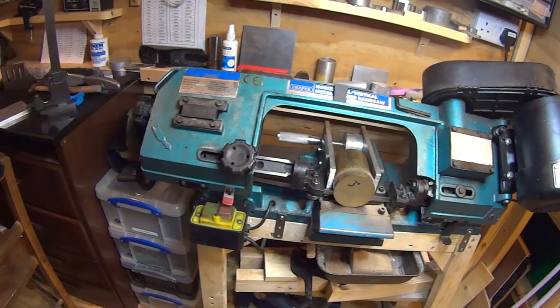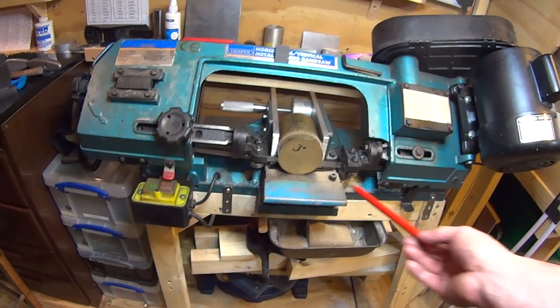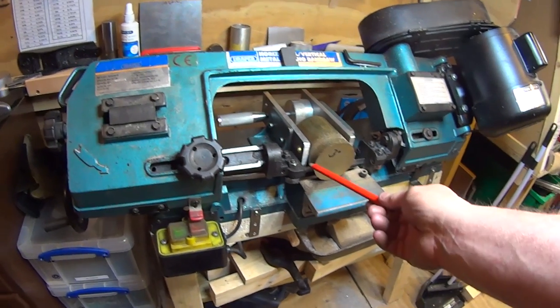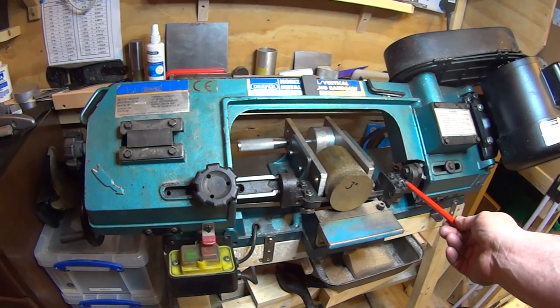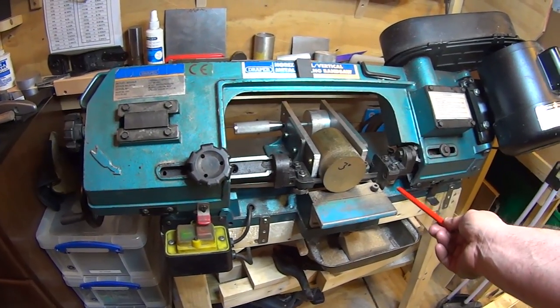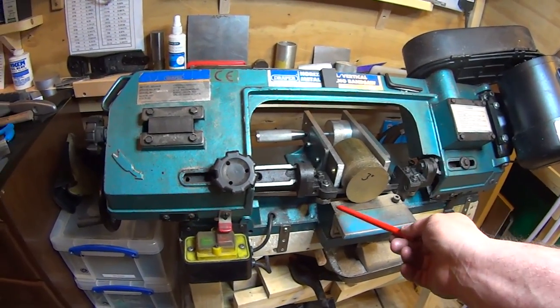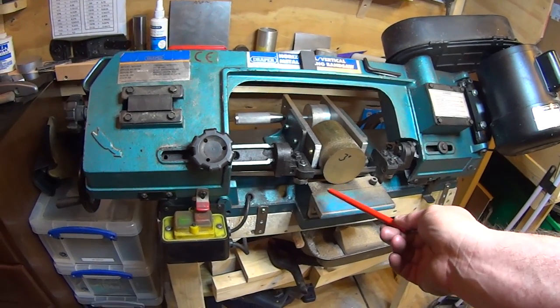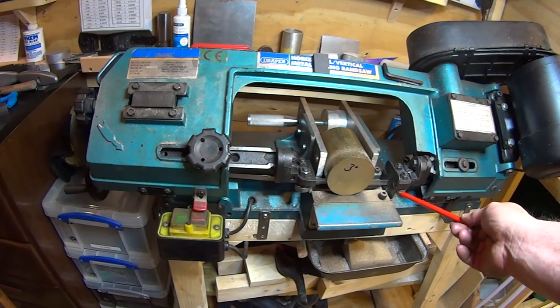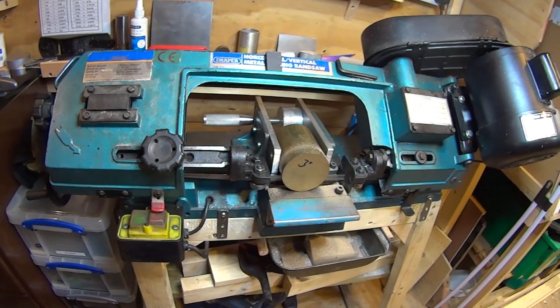The bandsaw is a great little saw — I wouldn't want to cut that brass with a hacksaw. It took a bit of setting up. I've replaced the bearings — bought new ones for the top two; the back two are still okay but on their way out. Four bearings cost about ten quid, so it didn't cost much, and it runs much better now.